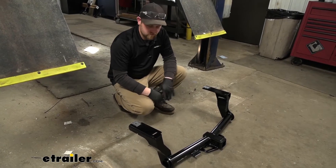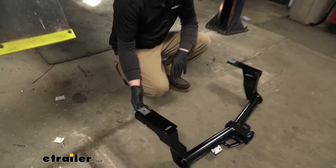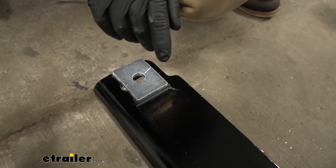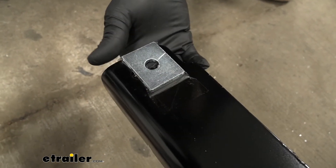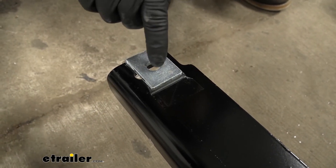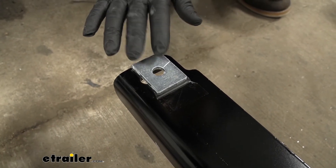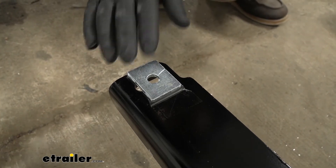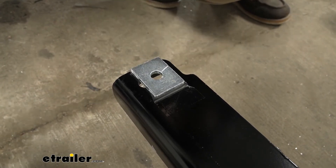Now take your hitch — the holes facing towards the front of the vehicle on each side — and take the included spacer block and tape it. I use some packing tape. Tape it so the hole lines up with the attachment point in the hitch, then cut out that opening so a bolt can pass through there. I found this much easier than trying to hold the hitch up and line everything up. It's a lot easier with these taped in place — one less thing you have to worry about moving around.